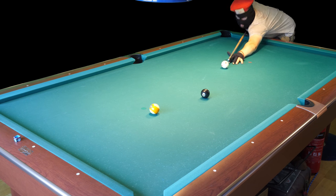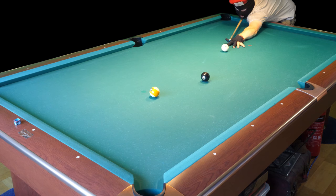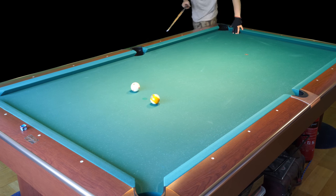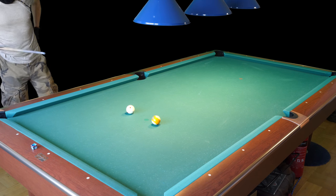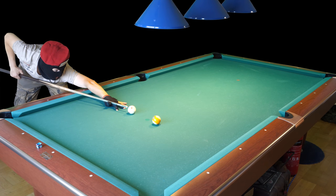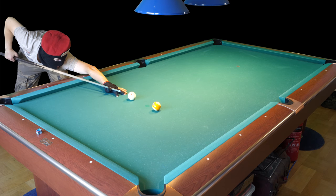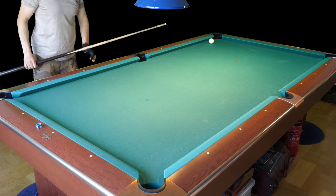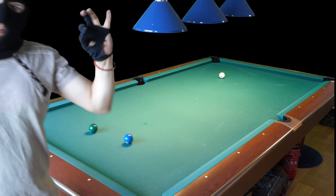This is a tough shot here on the eighth ball — very tough. I need to force it hard. I went too far, I didn't think I would go that far. So here I play left spin and top spin. Oh yeah! Yes, yes, yes.